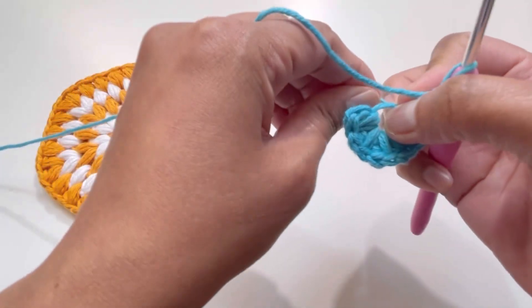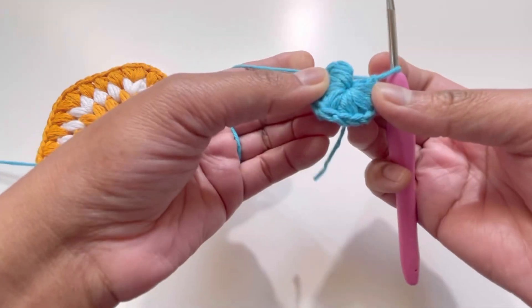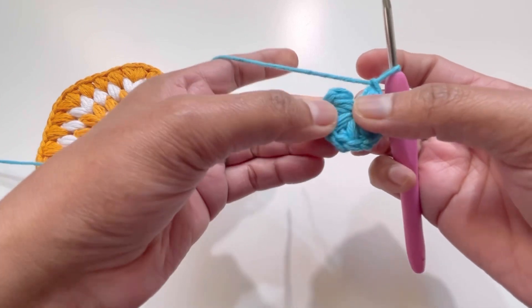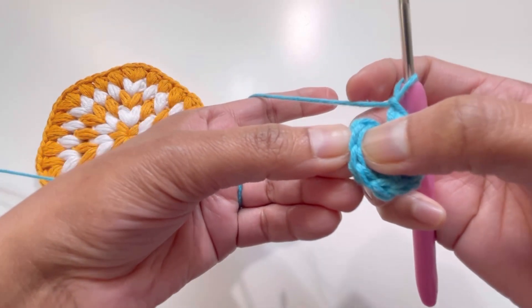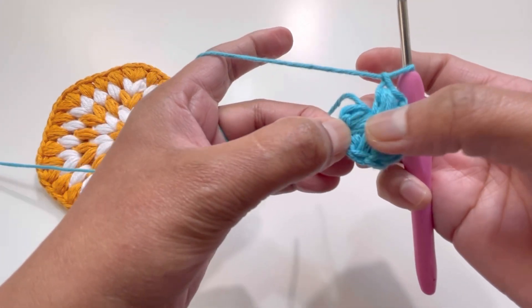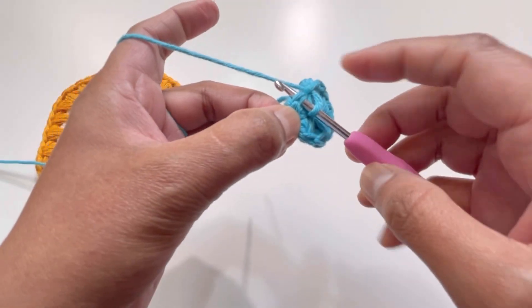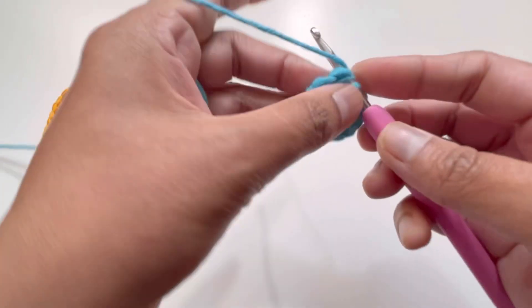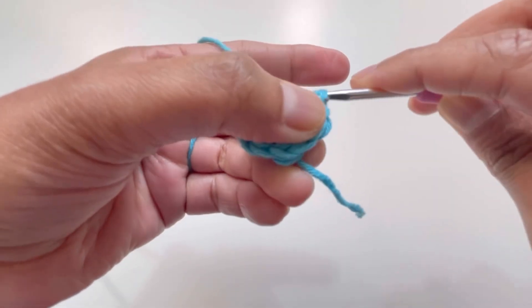This is the end of round number one. Pull your yarn a little bit. We will not go to the chain one — we will go to the first puff stitch. Insert your hook into the first puff stitch, yarn over, grab yarn through the puff stitch, and have one slip stitch to close the round.